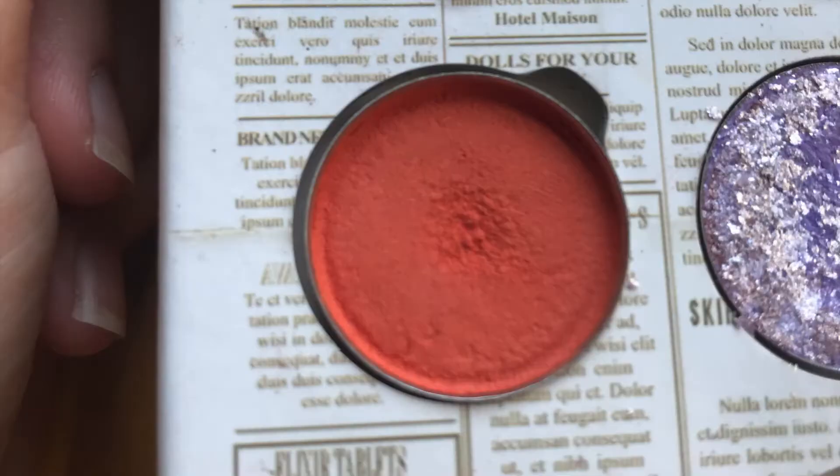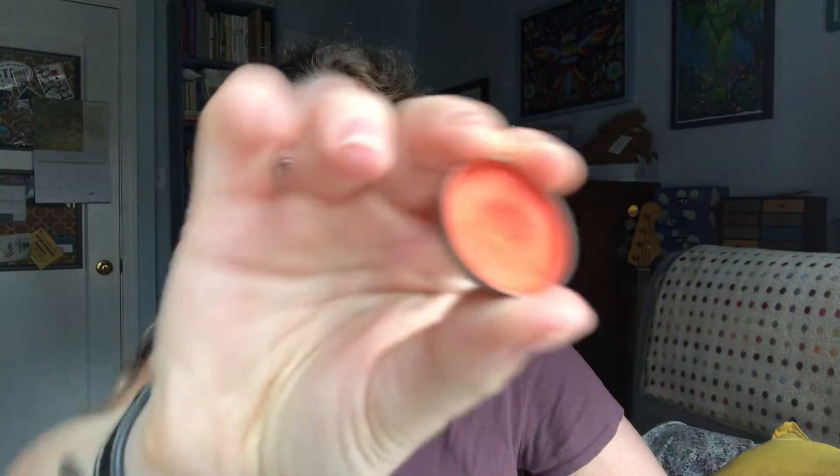The first shade — the one that's been in here the longest — is an orange eyeshadow from NYX, from my NYX Ultimate Brights palette, which loves to be in this project. This is what it looked like last month, and here it is now. There's a huge dip in it. I've used it 24 times and my goal is 20, so I'm rolling it out.